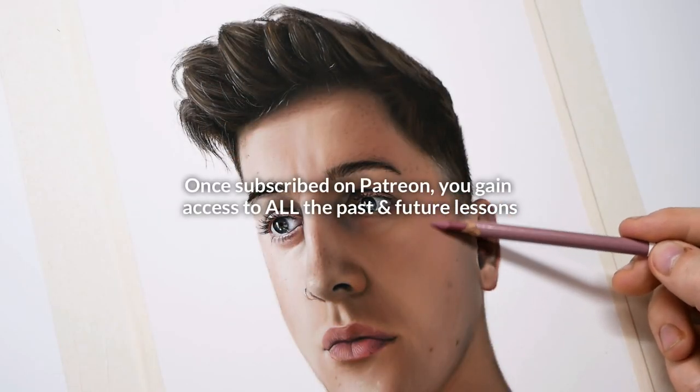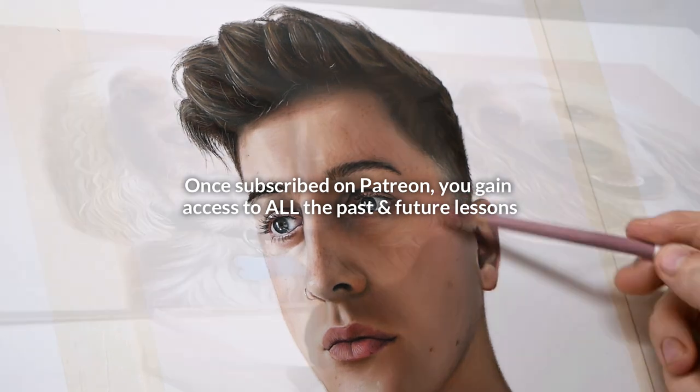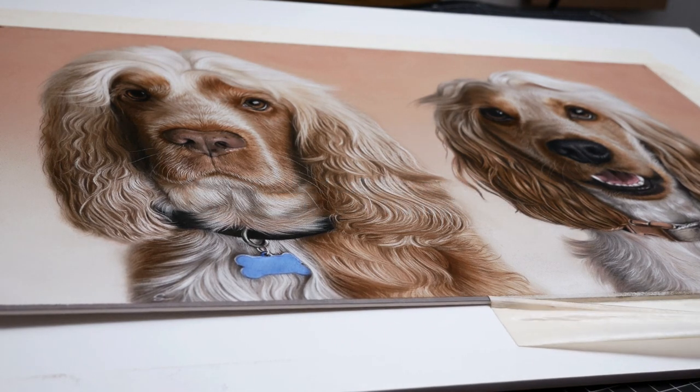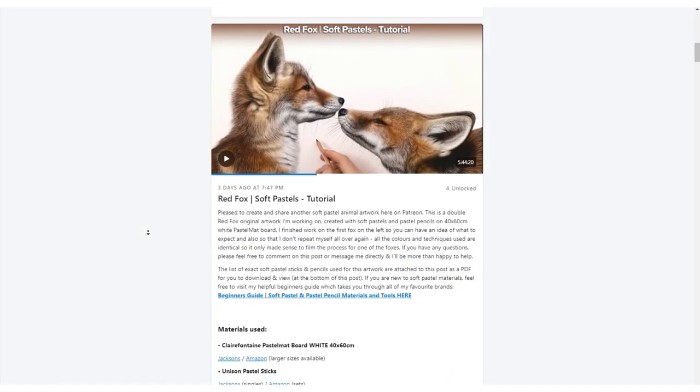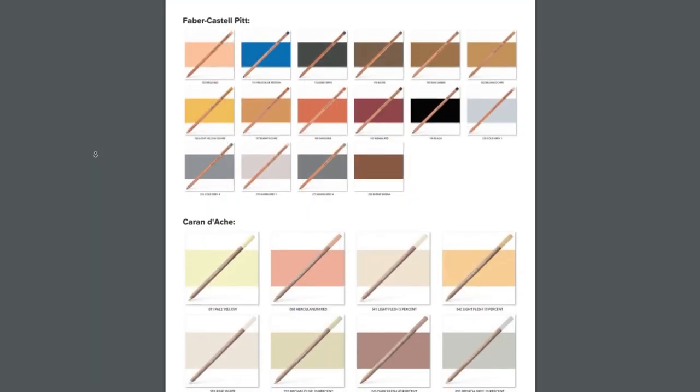Once you subscribe to a tier on Patreon you will instantly gain access to all of the past lessons I have already published as well as all the exciting future lessons to come. Each tutorial comes with a full list of the specific materials needed so you're not left guessing what you need to get started.